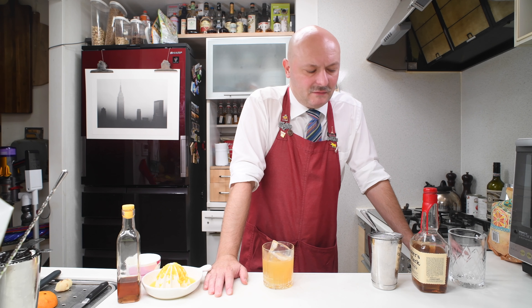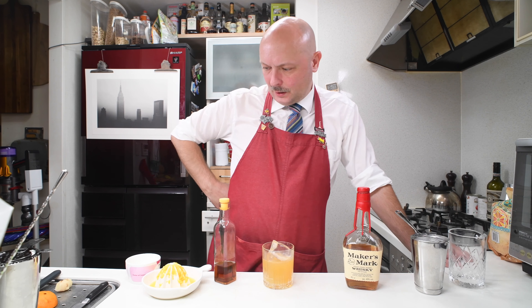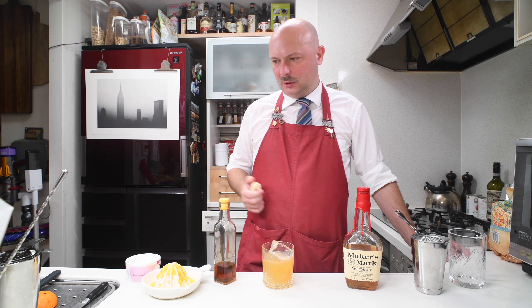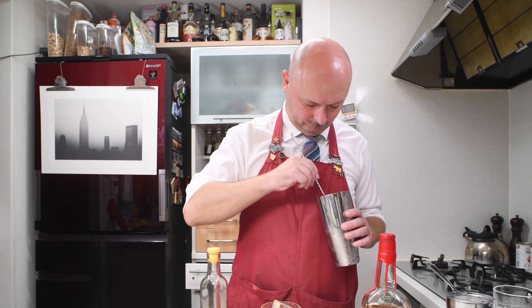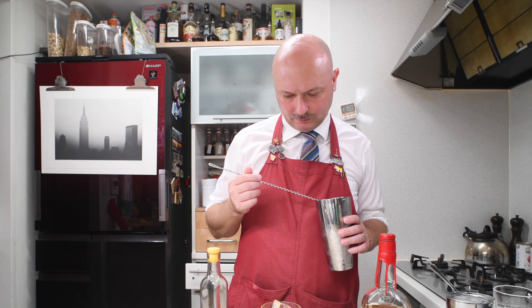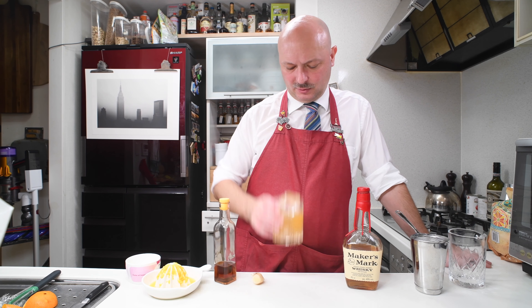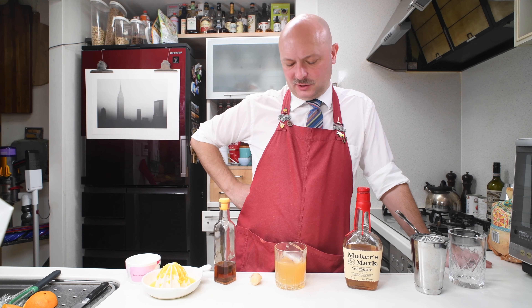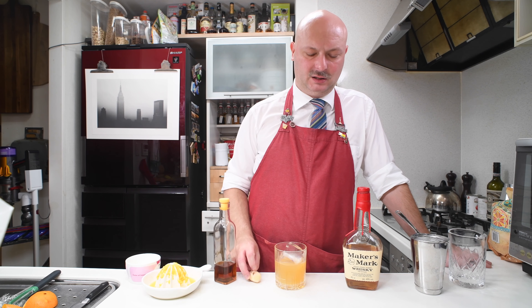I still think something is off. I mean, this is like a straightforward old fashioned variation. Did I put too much ginger, or too little ginger? I use organic ginger — is it possibly different than normal ginger? I really think the ginger is off, because otherwise it tastes like a good cocktail. The ginger gives it a bitterness that shouldn't be there. It should be spicy, not bitter.